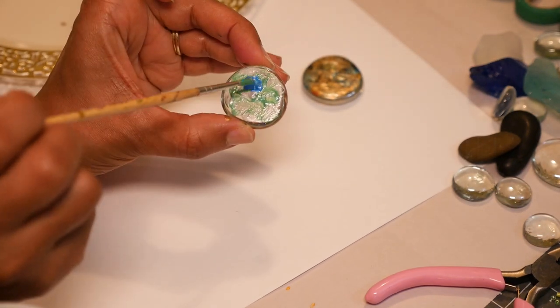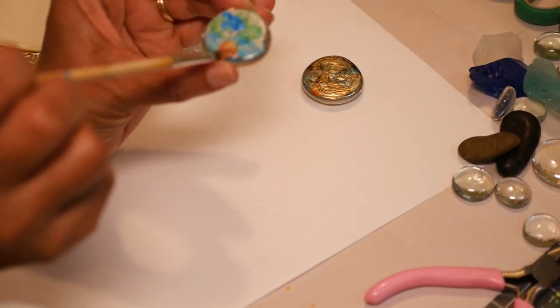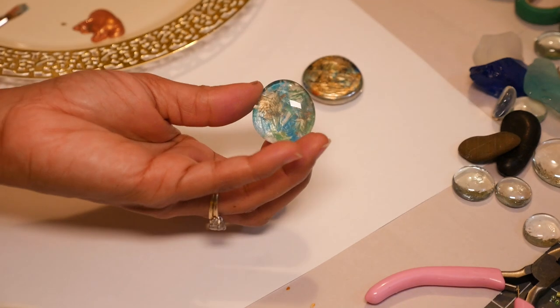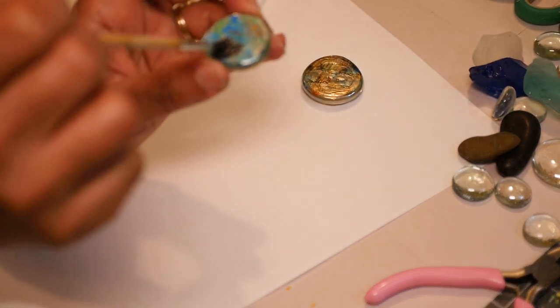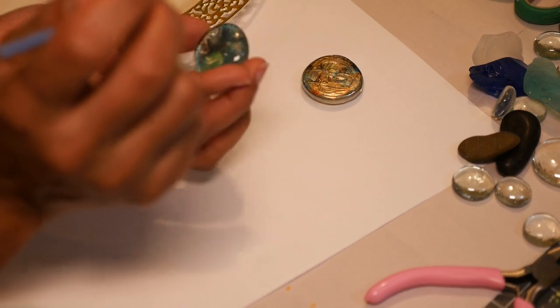I'm going to turn this over to see what it's looking like. I'm going to add a little blue, some touches of bronze, and I'm just going to dab and swirl the colors around a little bit. And I'm going to add a little black in a few places to give it some dimension. Some more green and then I'll swirl the colors around a little bit.